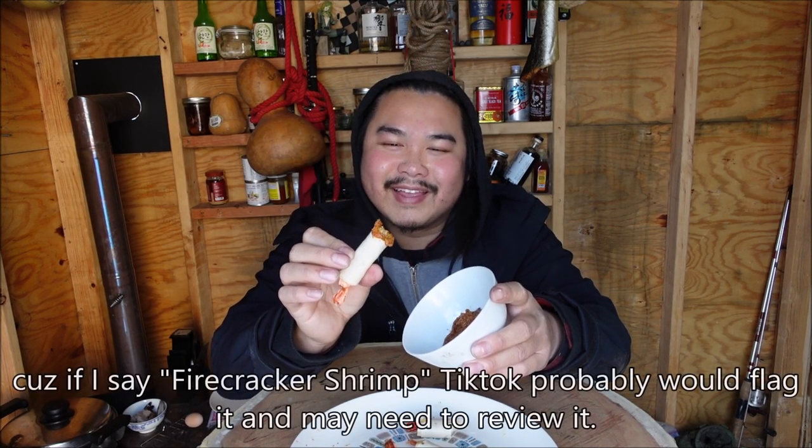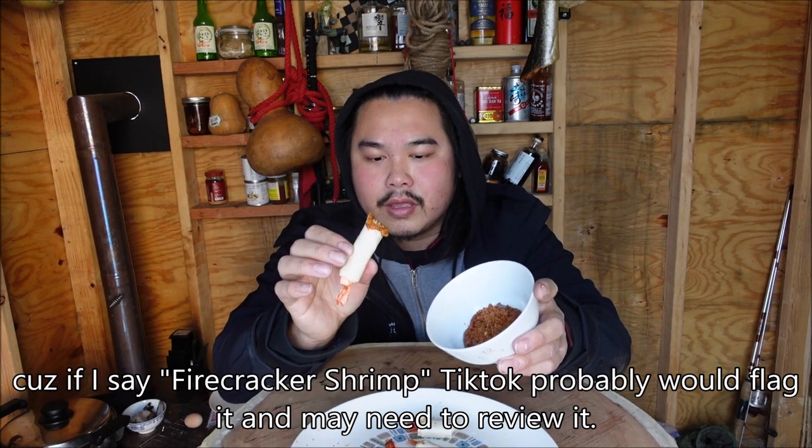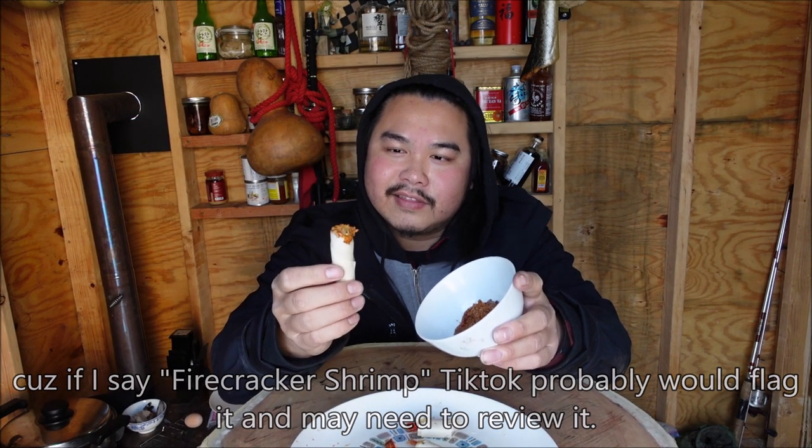That's so good — let's make shrimp burrito sticks, which is what I'm calling them for my TikTok video. These are actually called firecracker shrimp. I used to eat these a lot at Benihana when I worked there a long, long time ago. So yeah, let's make some firecracker shrimp today.